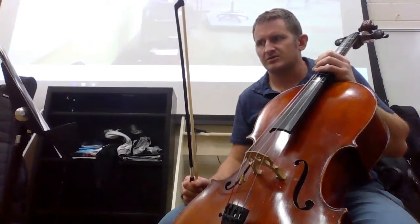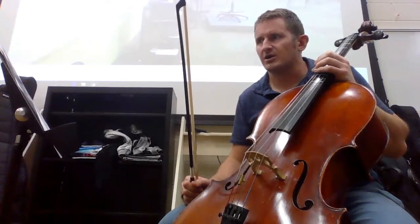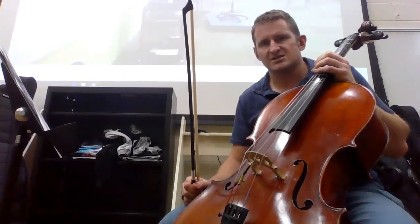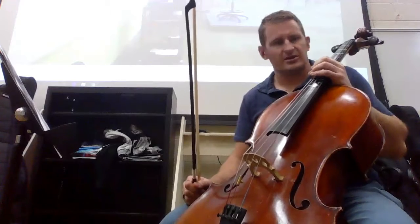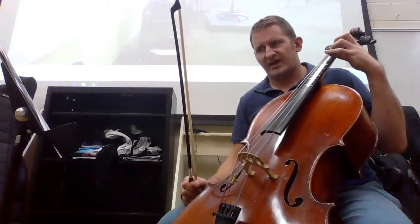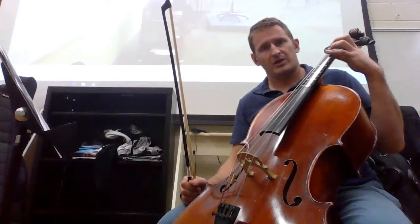The cello's last part of the Bacchanal cut that is different from the rest is going to be at measure 75. Starting on our B flat, we move our third finger to B flat, and our first finger will be ready